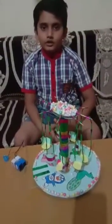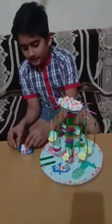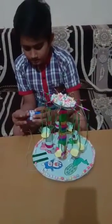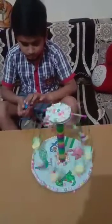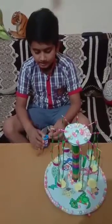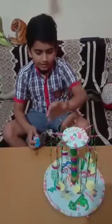Now I will show you how it works. I will connect the battery with the connector. When we connect the connector to the battery, the carnival ride will move.